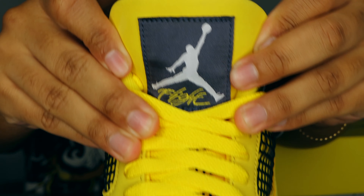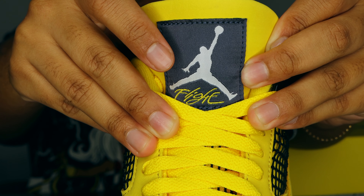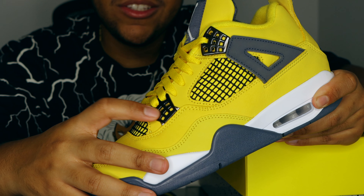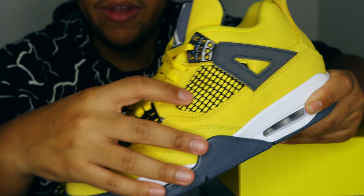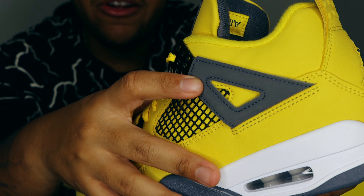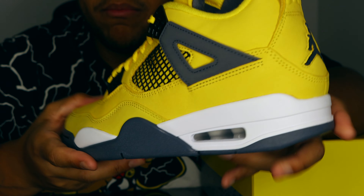At the top of the tongue we have this beautiful Flight Jumpman logo in a dark gray or graffiti colorway with yellow and white contrasting from the Jumpman and Flight logo. Moving to the lateral side, we have some of my favorite details of the Jordan 4 — translucent gray plastic eyelets, black netting, and the iconic Jordan Wings in premium nubuck rather than plastic. We also have translucent TPU eyelets, an all-white midsole, and that exposed Air bubble.